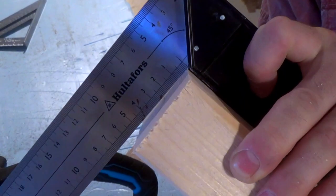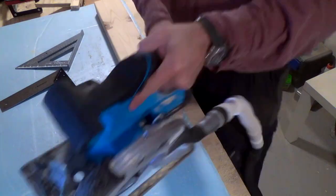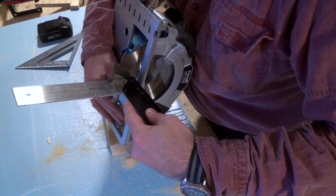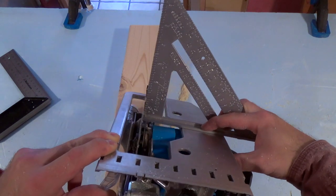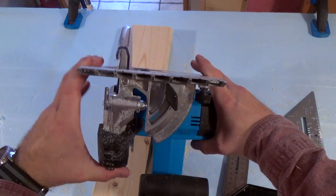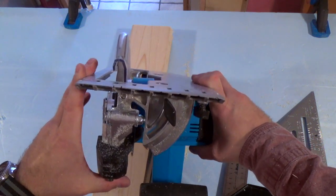Time to check if the saw cuts square — and as you can see here, it does not. I tried to reset the blade angle but I could not find a way to micro-adjust it. The blade was not that far out, and I checked again and again, but couldn't figure out why the cuts were so off. Here we have the culprit: the base plate is fixed very loosely to the saw, and there is a lot of play in the joints between the base plate and the saw.